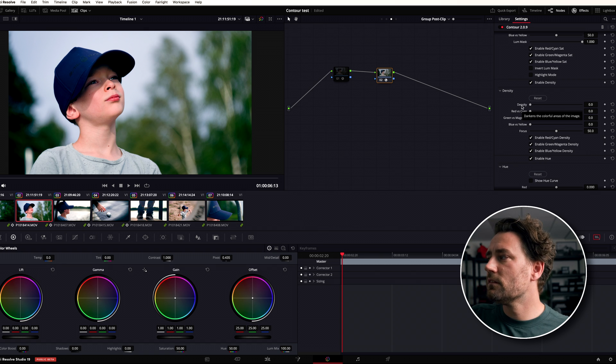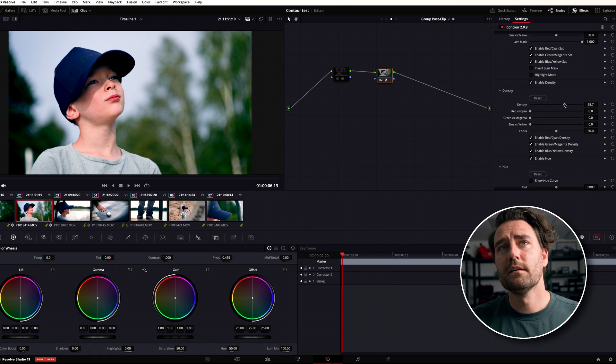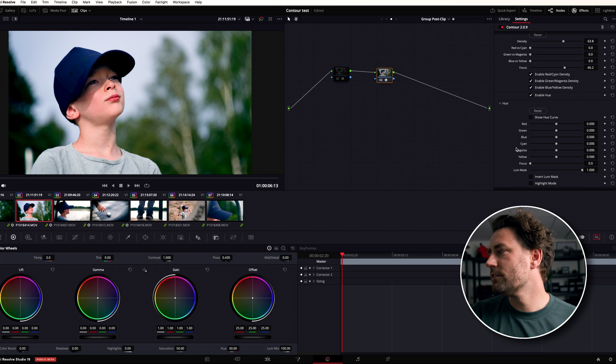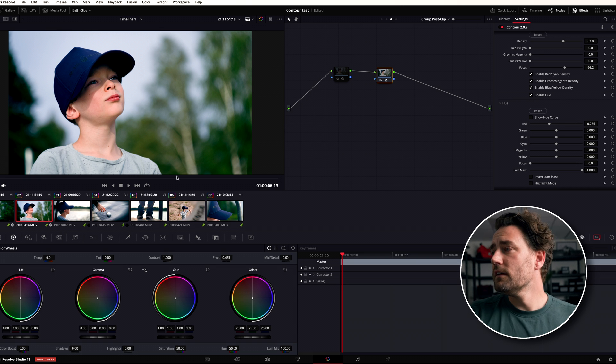Density makes the colorful areas of the image darker. In this particular shot he's not very dark anywhere, so mainly his lips are affected. If you pull the focus slider down, it affects more parts of the image — you can see how it hits his skin. Pull it up and it limits density to higher saturations only. So I'll set it around there. The skin tone is sitting a little higher than I want it, so I can use the hue slider to bring it down to a more proper skin saturation.